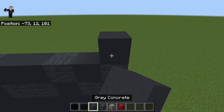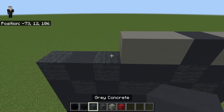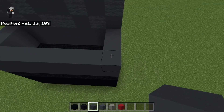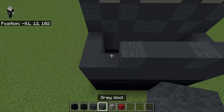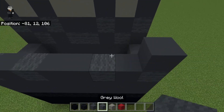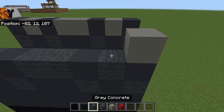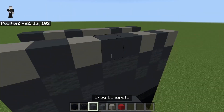From the right again you want to do gray concrete, light gray concrete, light gray concrete, two light gray, and then gray. This is how it should look from the front. Then coming to the back, from the right side: gray wool, gray concrete, gray wool, gray concrete, gray wool, gray concrete, light gray concrete, light gray concrete, gray, gray, then same as the next side.